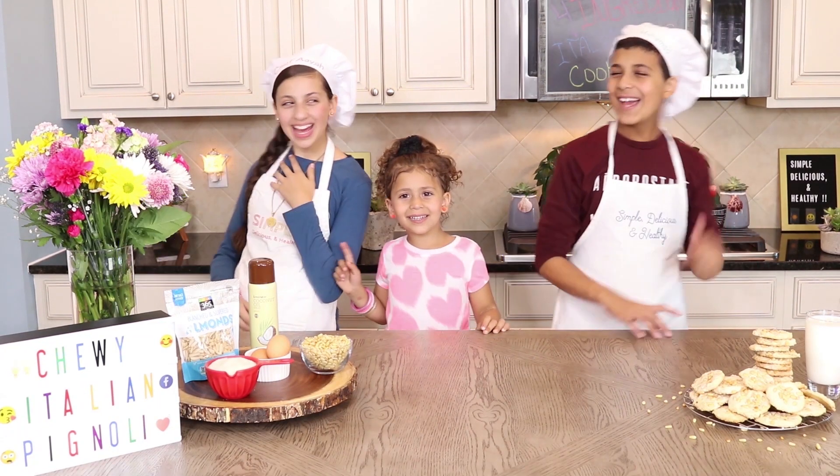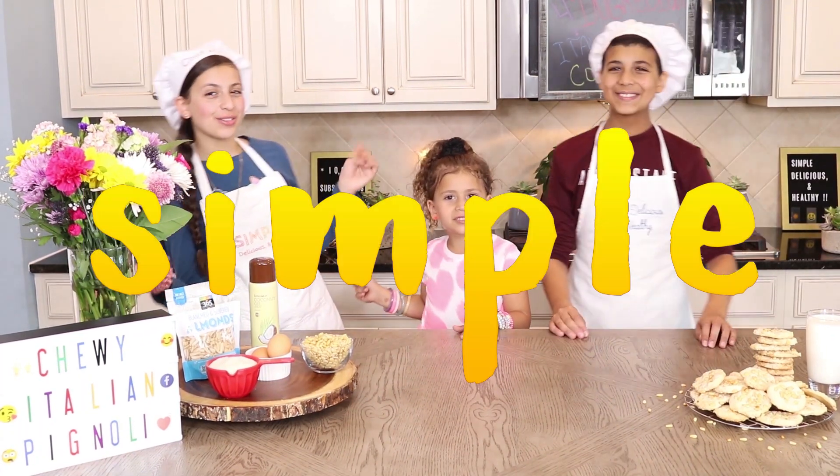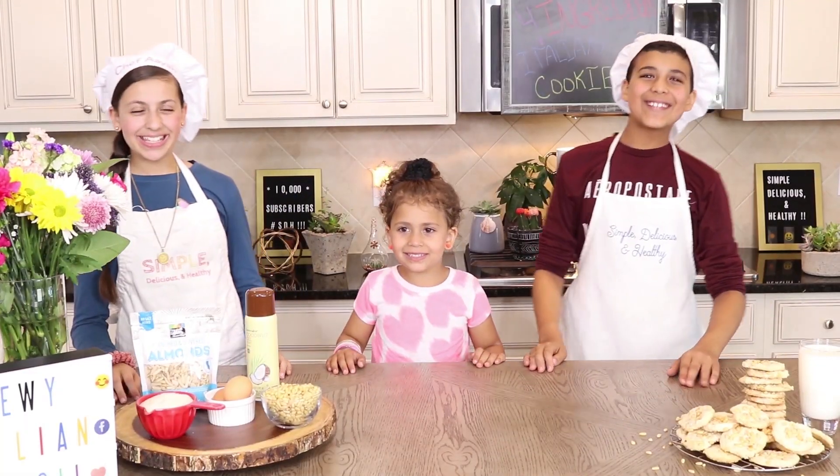Hey kids! My name is Aya, and I'm Mohammed, and she is Honey! Welcome to our show — Simple, Delicious, and Healthy — where we take our favorite recipes and substitute with healthy ingredients while keeping the same great taste. Let's get started!